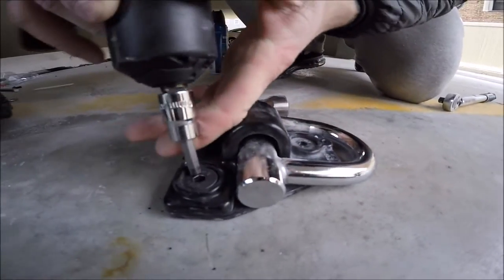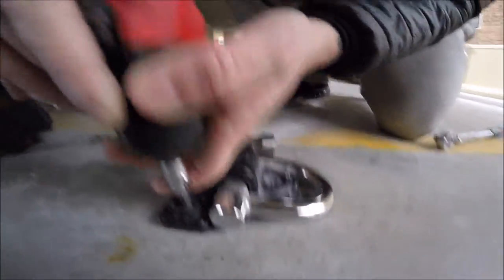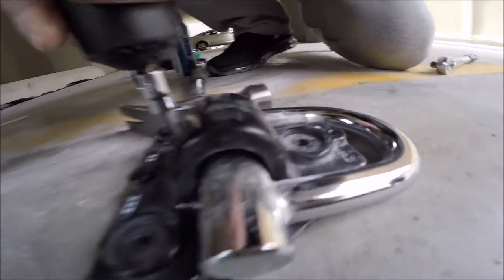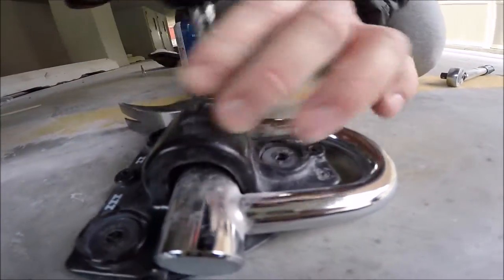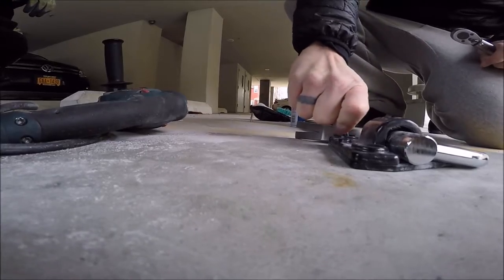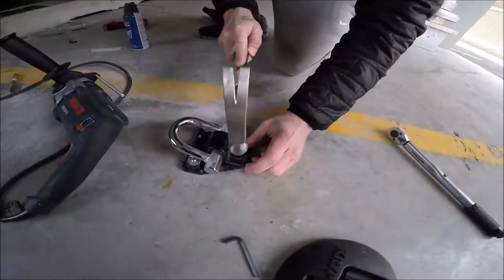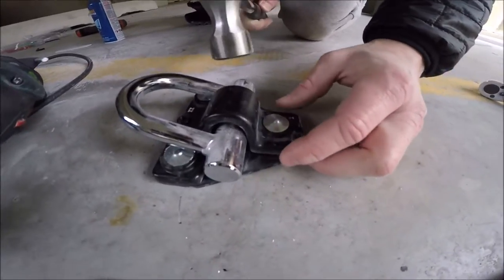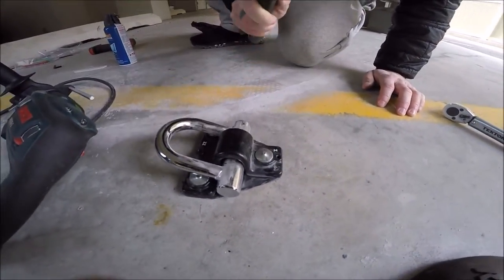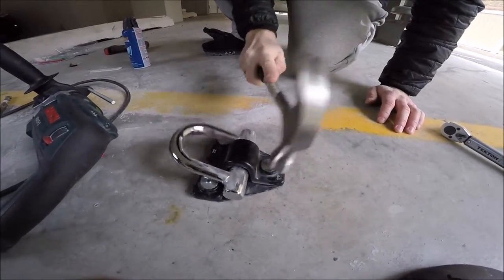You basically drive these things in. You put on a little cap. After you tighten everything, you hammer your anchor in so nobody will ever find it. Nice.